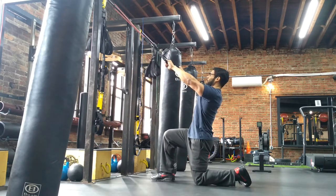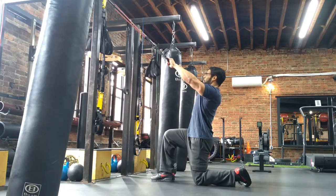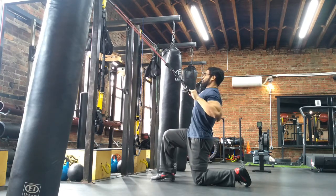For lat pulldowns, have the resistance band securely fastened to a higher sturdy surface. Kneel down far back enough to get a 45 to 75 degree angle on the band. Arch your lower back and hold your abs and glutes tight.